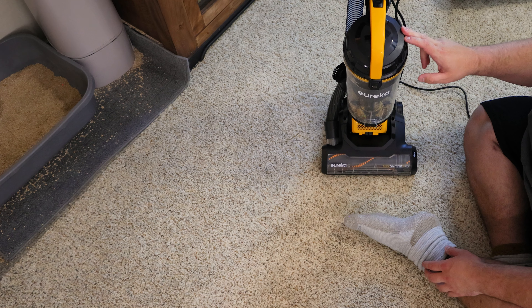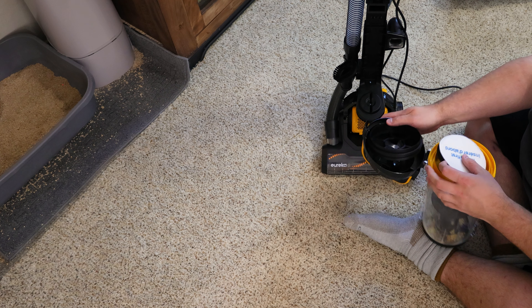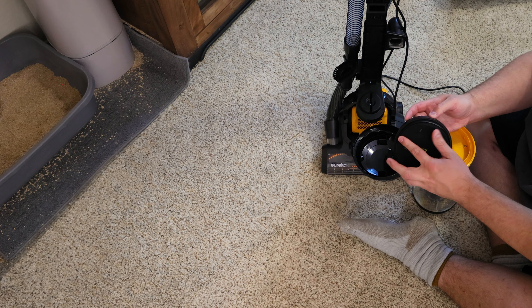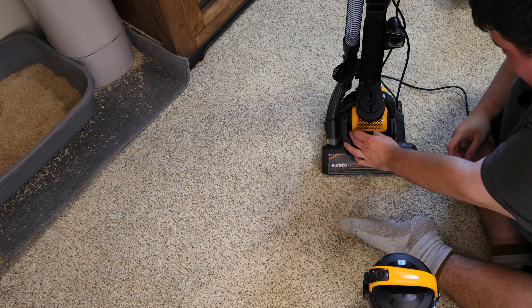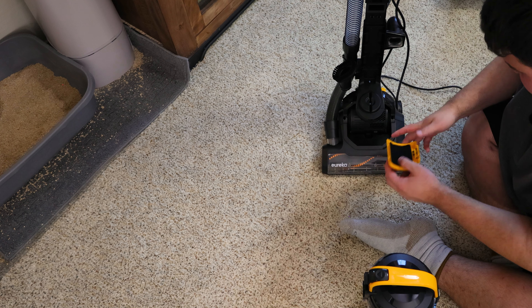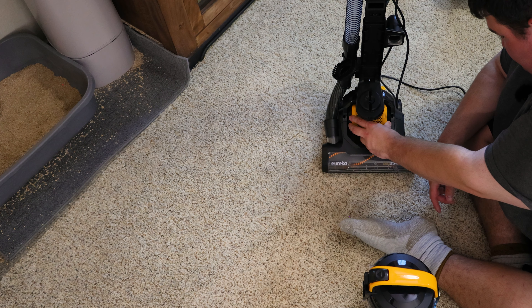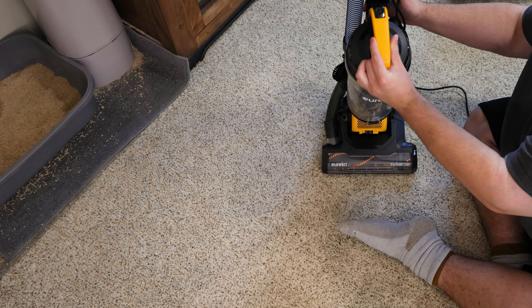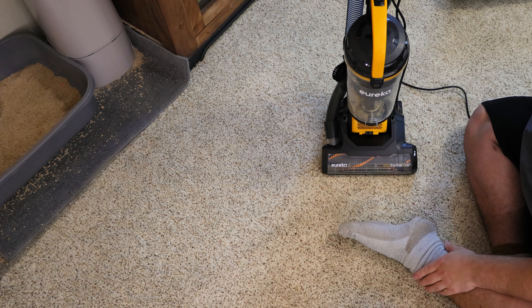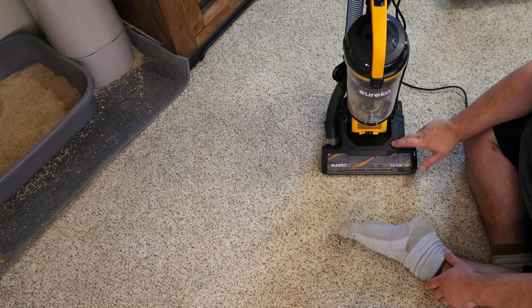Some things I don't like include the lack of really any type of filtration. All we have in the bin are a foam and felt filter — that's literally it. There are seals holding these in place, which is good, but the only other filter is this little piece of felt that's not sealed or anything, just sitting there. This filter isn't really going to do much. So if you have allergies or asthma problems, I would not recommend this Eureka, as it lacks a HEPA filter or any type of sealed system at all.